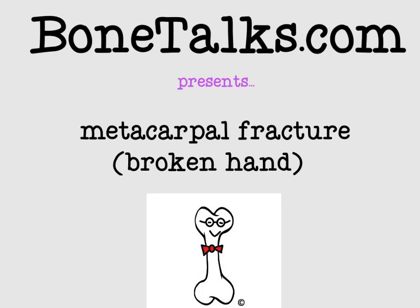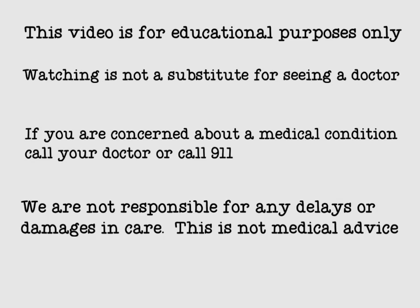Hello, and welcome to another episode of Bone Talks. Today we'll be talking about a broken hand, also known as a metacarpal bone fracture. Before we get started, I just want to review our disclaimer. This video is for educational purposes only, and watching is not a substitute for seeing a doctor. If you are concerned about a medical condition, call your doctor or call 911. We are not responsible for any delays or damages in care. Again, this is not medical advice, but an educational video.